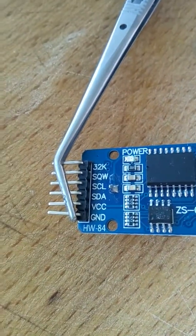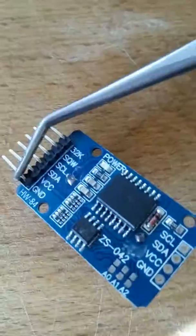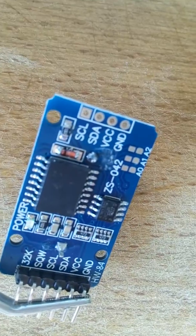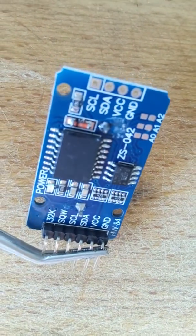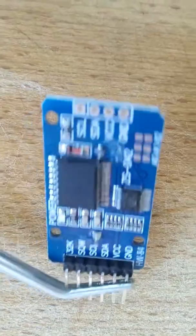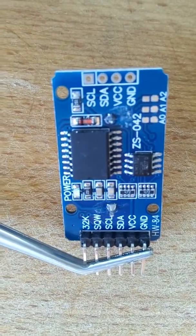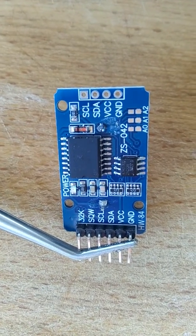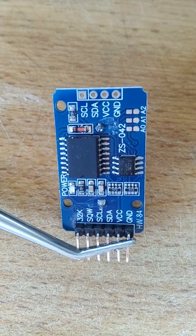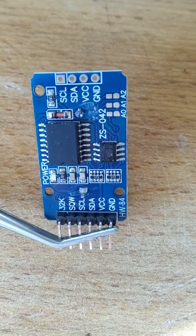Hello guys, today we're going to talk about this module — HV or I don't know what to call it. This is a model watch for Arduino and the main problem with these watches is they actually don't do the job properly. They may go back, or forwards, or something like this — they don't work how they're supposed to work.